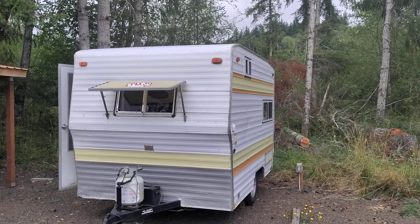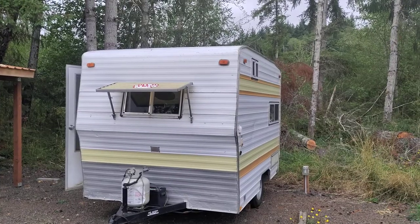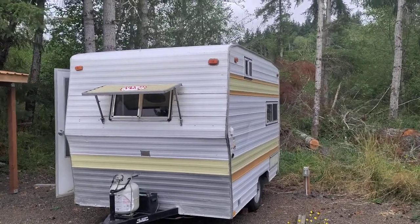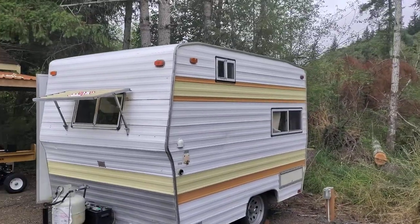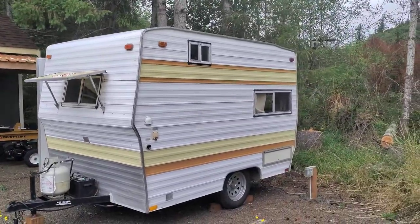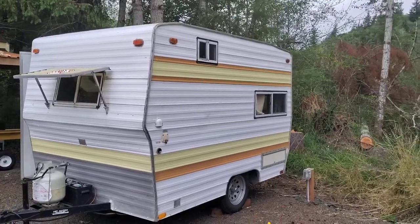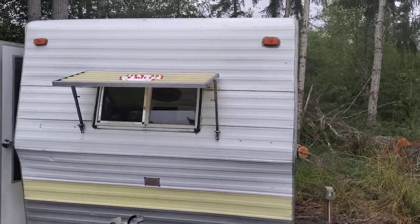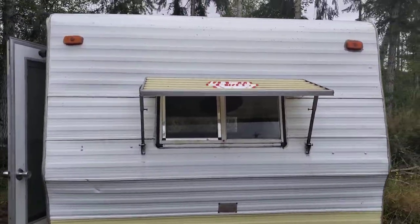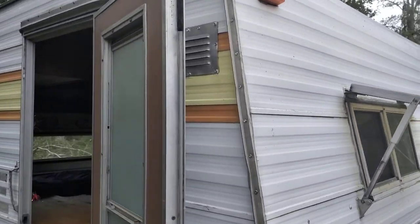Hello, Silver Possum here. We're looking at my 1974 Bell 13-foot travel trailer. I acquired this from a gentleman down the road who wanted it off his property, so I went down and asked him about it and he said I could have it. I took it home and worked on it for about six weeks and got it into pretty good shape. It was in terrible condition when I got it.